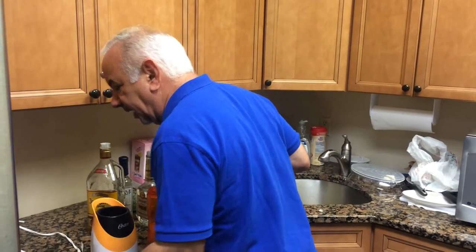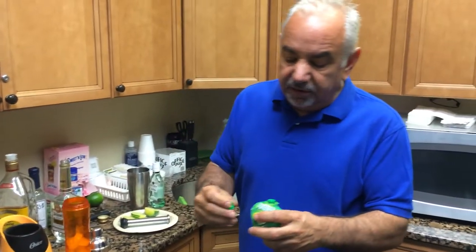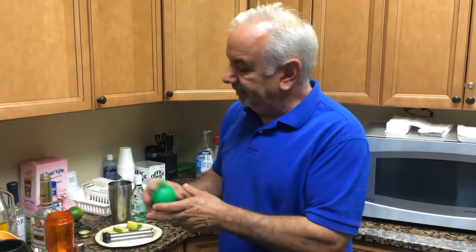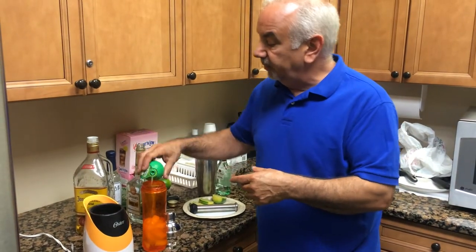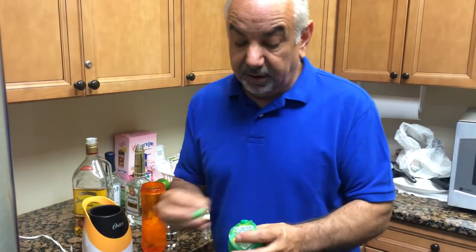Lime juice — half ounce of lime juice. You can squeeze a lime, go through all that trouble straining it, or you can buy these little plastic limes, which I think is a great invention. God should have made plastic limes growing on trees.